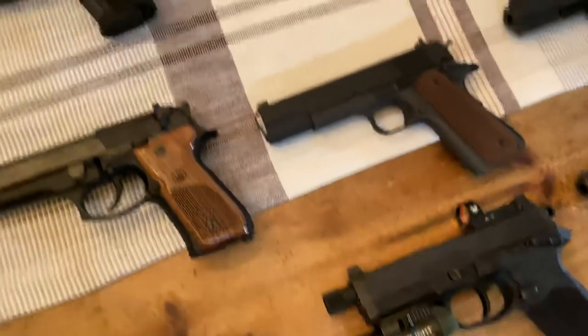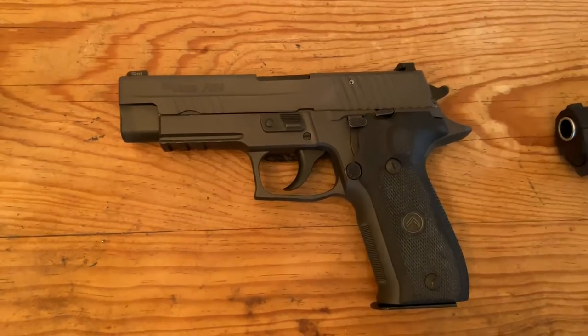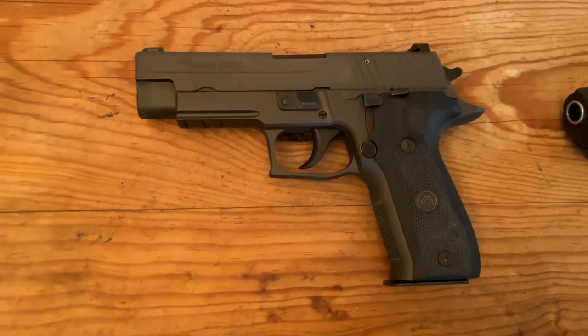Moving on to 9mm — this is my SIG P226 Legion. This is one of the sweetest shooting guns I've ever owned. Anyone who's on the fence about the Legion series should definitely check them out. I absolutely love this gun.